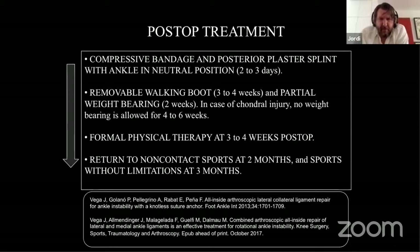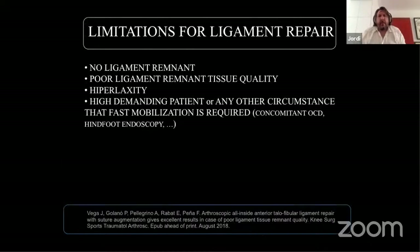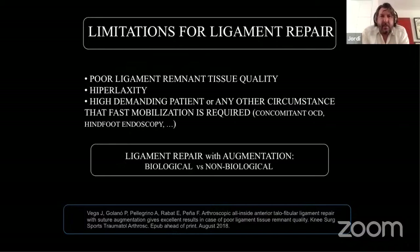There are some limitations to ligament repair. If there is no ligament remnant, repair is impossible — that is the only indication for ligament reconstruction with a ligament graft. In other cases — poor remnant quality, hyperlaxity, high-demand patients, or circumstances requiring fast return to mobility — augmentation is used. You repair the ligament and augment to protect the repair, using either biological augmentation or non-biological augmentation.